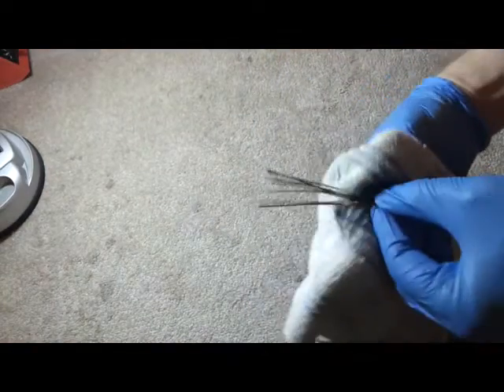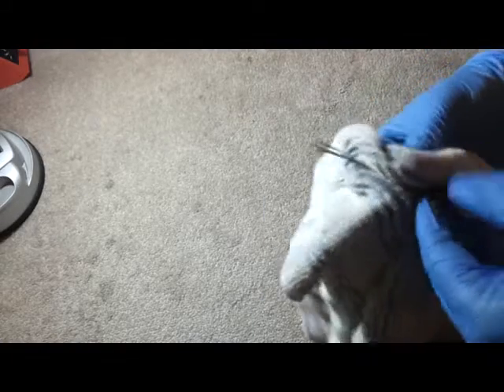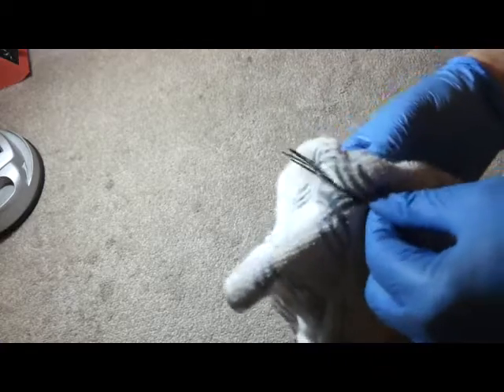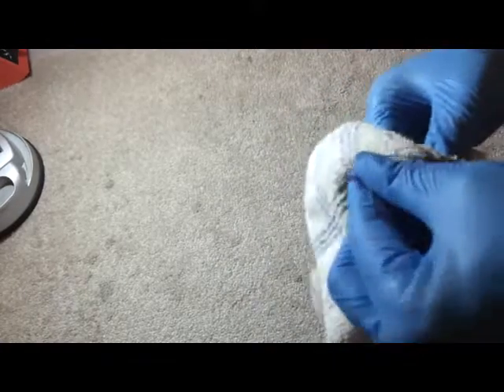Take some alcohol and a terry cloth and clean it off — clean off any of the grease from your hands or oils. It'll help to straighten it out.